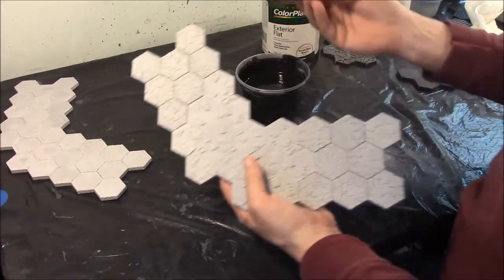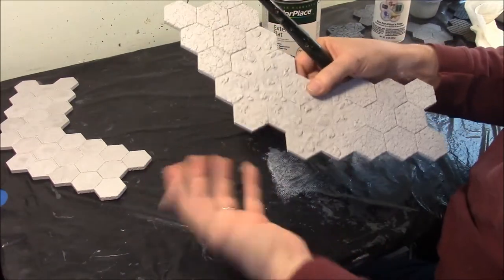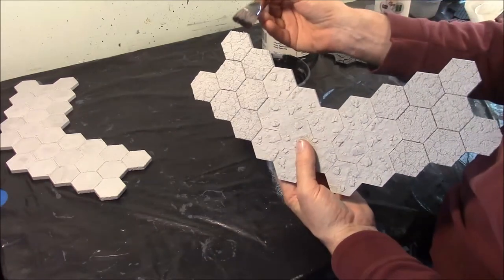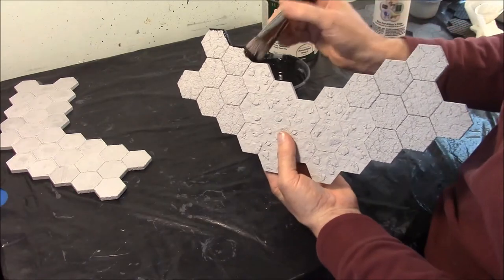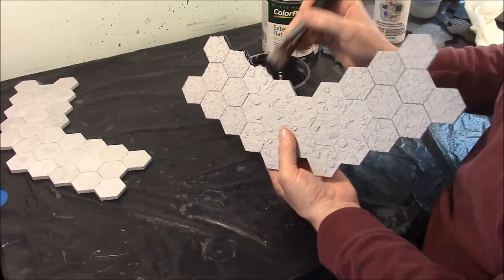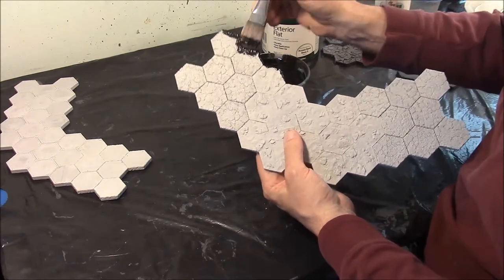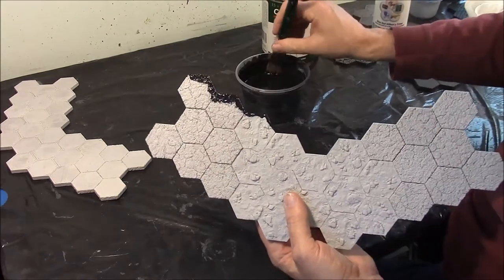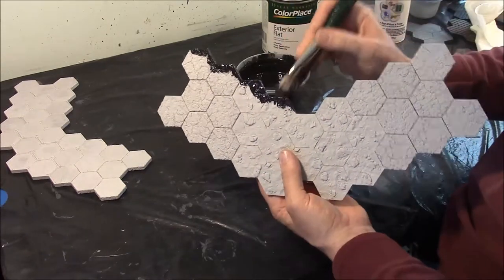I've got a nice wide brush. You can put a rubber glove on your left hand because chances are you're going to get black on your hand. What I'm going to do is go around the outside, and your paint is thin, but you want to make sure it covers completely. I'm going to go all around the outside edge and go up onto the edge a little bit all the way around, so this thing is going to have to be solid flat black when we get done.